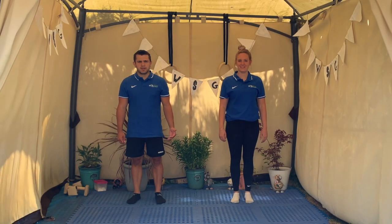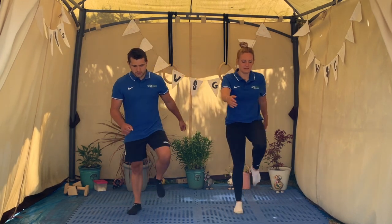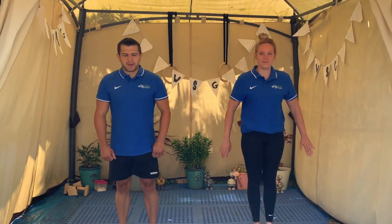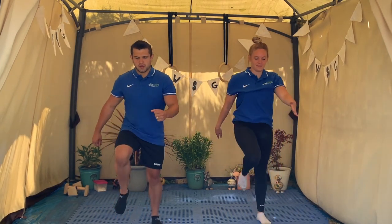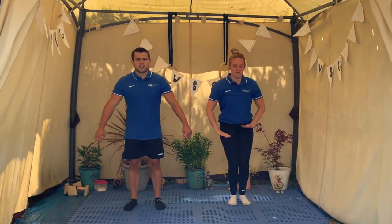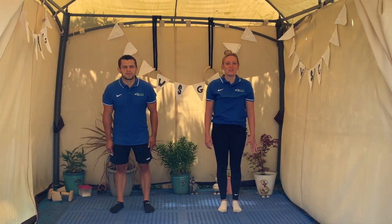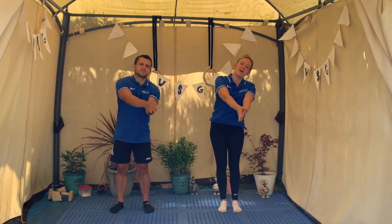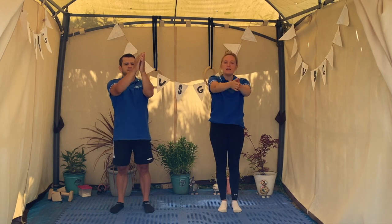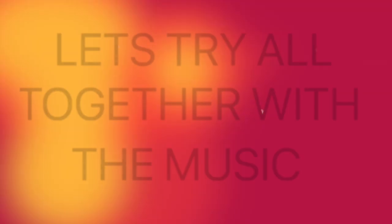Okay, we've just finished our jumping so now we're going to do four marches forwards — off we go, one, two, three, four — and a big circle with your arms. Then march backwards, one, two, three, four, and another big circle with your arms. Next we're going to pretend to go to sleep — we'll go to sleep one side and the other side — and then a nice big jump to the ceiling, up and land, crouch down. Let's try all together with the music.